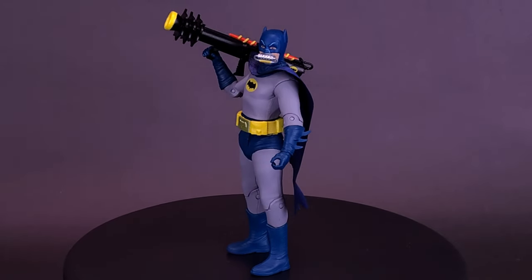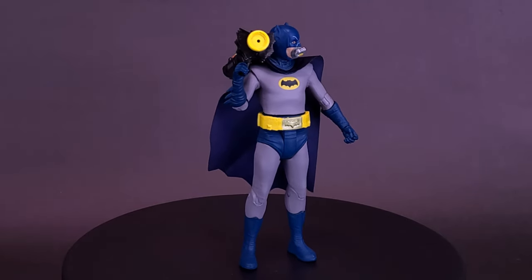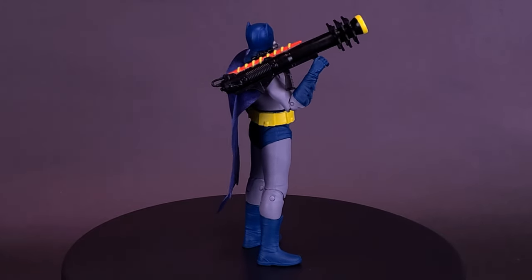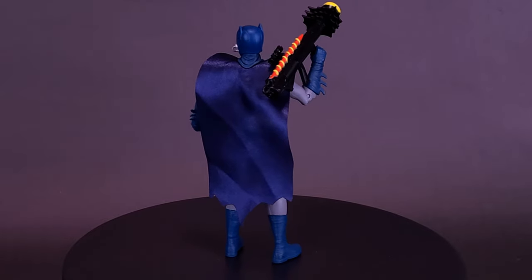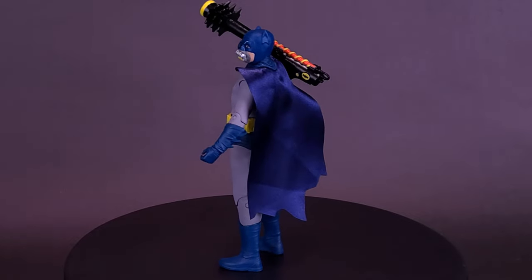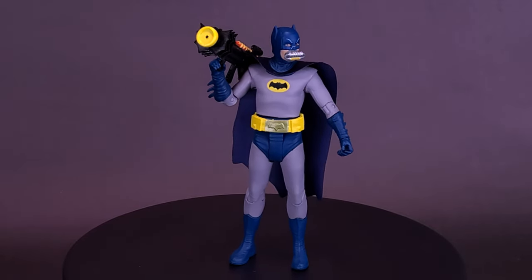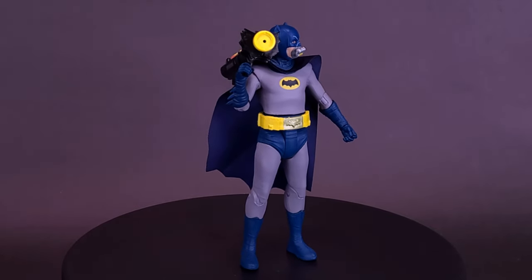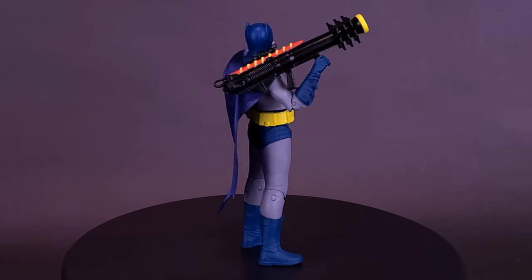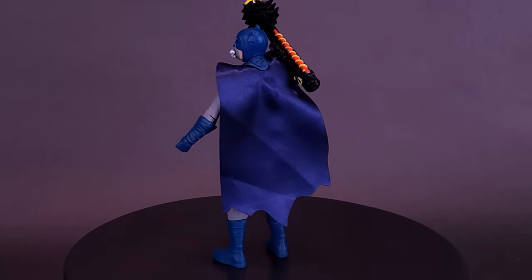One minor correction from this review: I said he wasn't able to move at the gloves of his forearms — but sure enough, it was just tight, like the boots on the original Batman. With a little persuading, I was able to get the glove to move. So Batman does have a swivel at the elbow, a swivel at the glove, and a swivel at the wrist. The only thing these figures still lack is a hinge at the top of the thigh, so you're still not able to split Batman's legs.